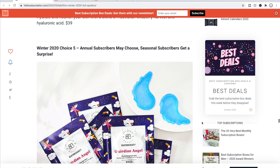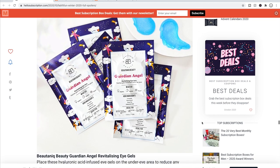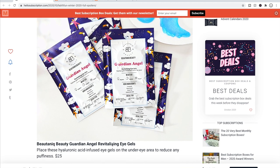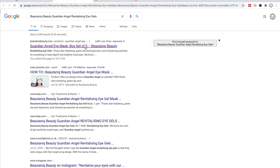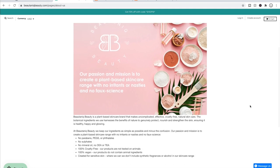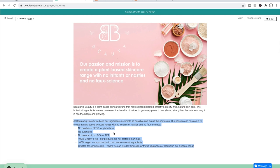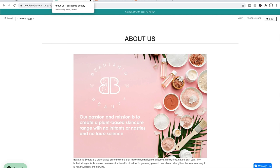Choice five is for annual subscribers — seasonal subscribers will get a surprise. The first option is the Botanique Guardian Angel Gel Eye Masks and Eye Gels at $25 retail, which I'll probably choose. I was pleasantly surprised to learn this brand is very much into being clean, cruelty-free, and vegan — I'd never realized that despite seeing them in many FabFitFun sales. I'm excited to try the eye gels, though I didn't find a solid amount of reviews to feel really confident about them.